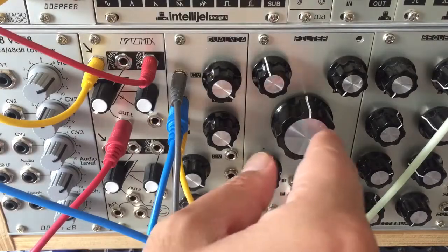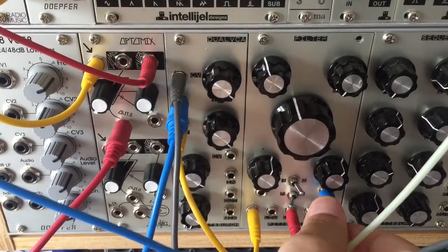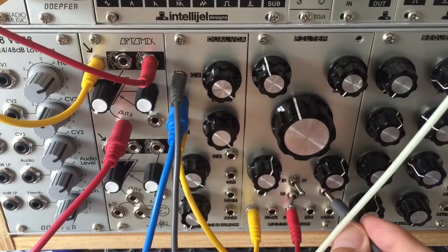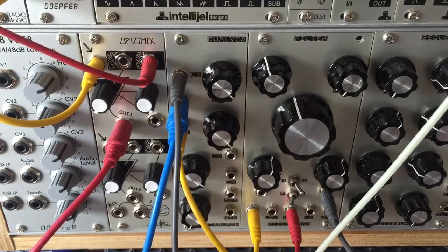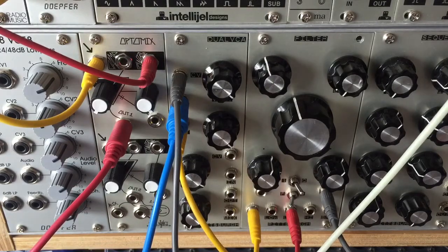We could also use the envelope follower signal to modulate the cutoff. If the resonance is high, sometimes this can push the feedback very briefly into clipping again, but the filter can give it a nice chewy, pinged filter type of sound.